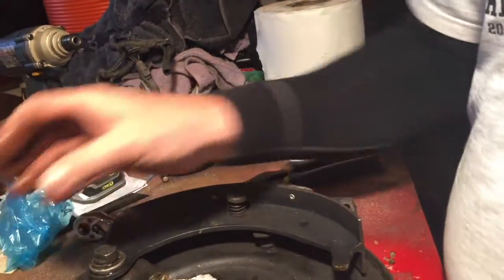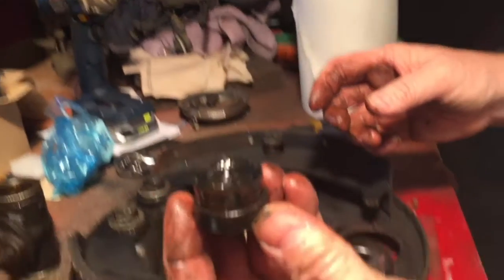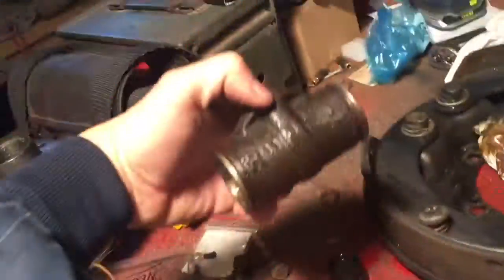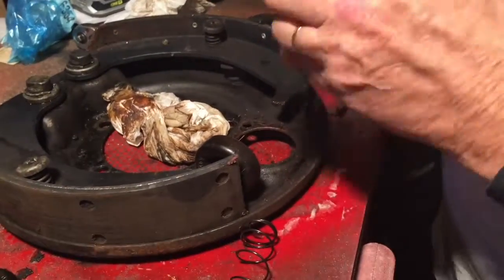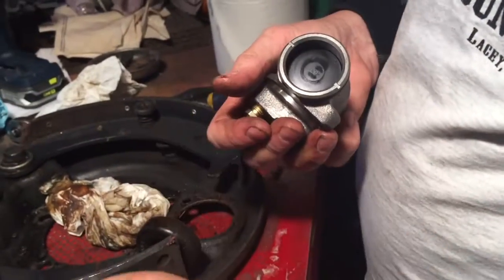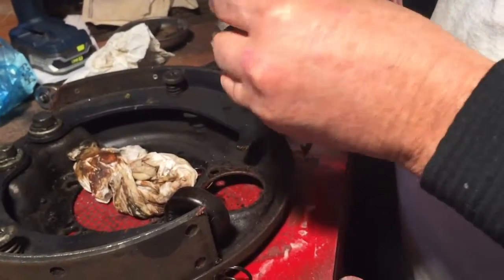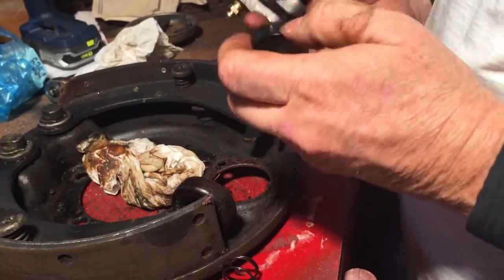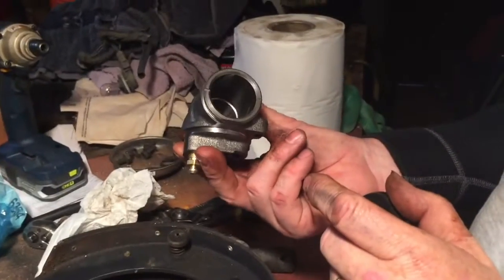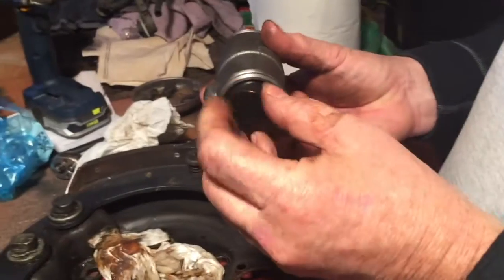There are two different sizes. Which means these are directional. There's two different sizes — yep, sure as shit. So is the bigger one on the front or the back? Yep, look right there.